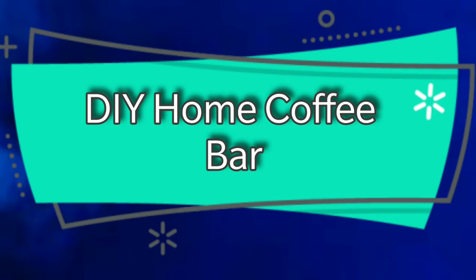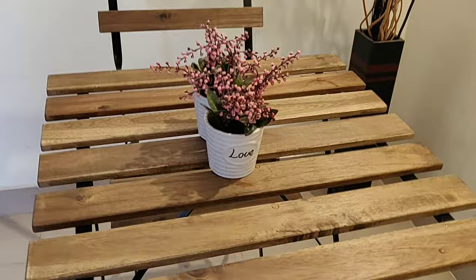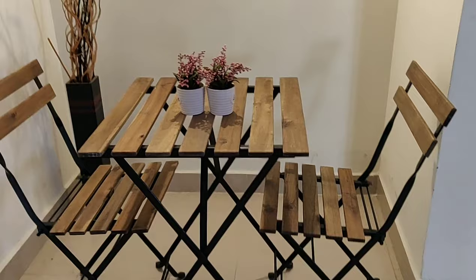Hello everyone, welcome to Blush Blush! I'm here with my home decor idea — I have actually created a small coffee corner in my house. Let me share with you how I renovated and utilized this small little place, and what products I used.